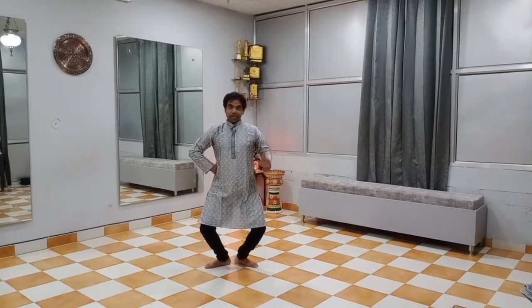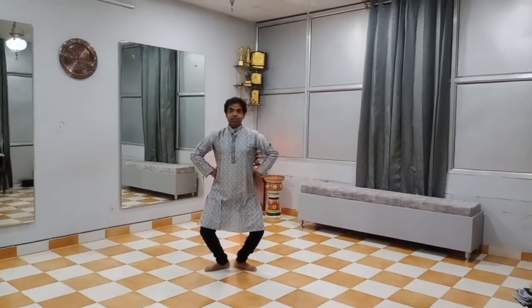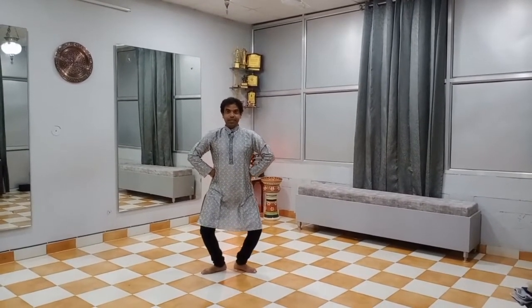It's tayyam tayyam. Right will be tayyam and left will be tayyam. Tayyam tayyam.